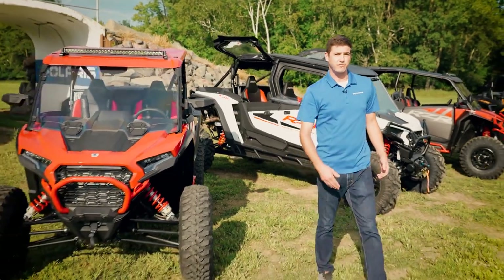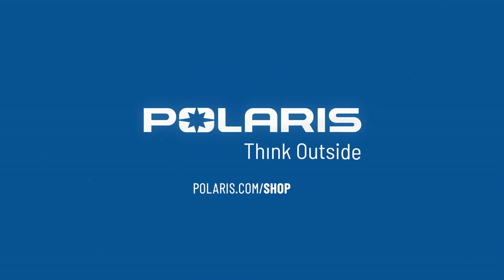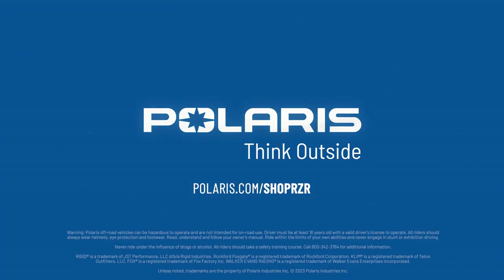For more information on the four collections, as well as the full accessory lineup, check us out online.